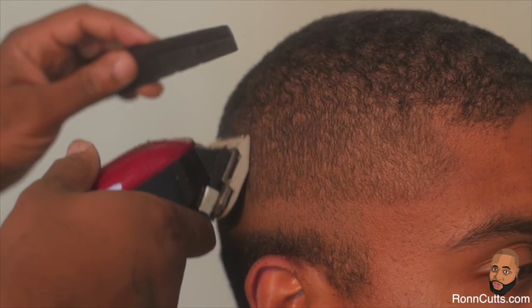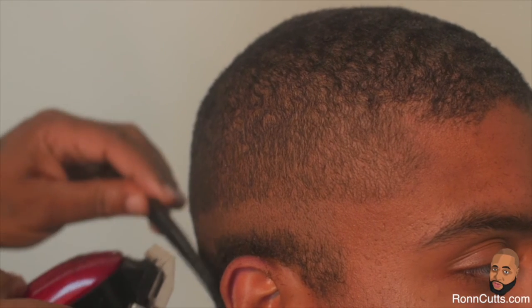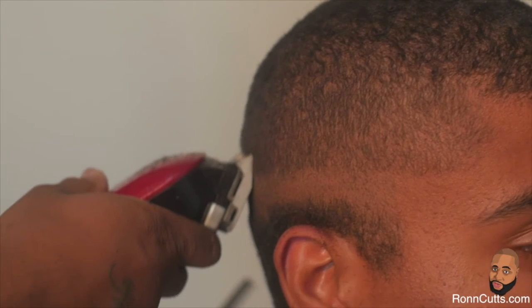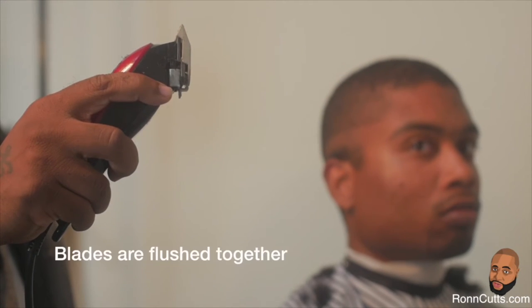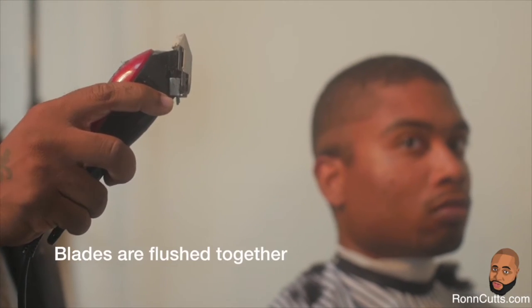With guard still attached, use the same upward stroke, feathering out your stroke slightly beneath the crown. Repeat the same steps with guard still attached but clipper lever placed completely up so that your top and bottom blades are flushed together. Your focal point is the area just above the temple and just beneath the crown.